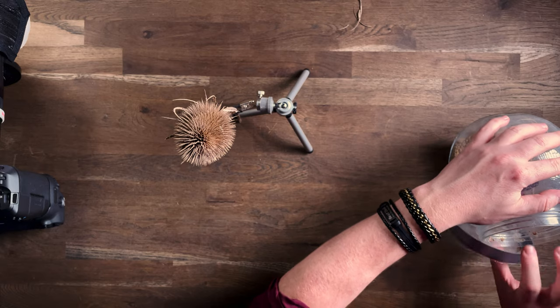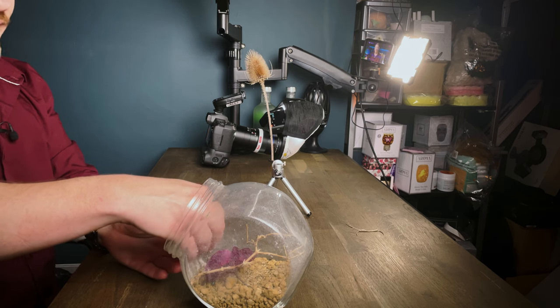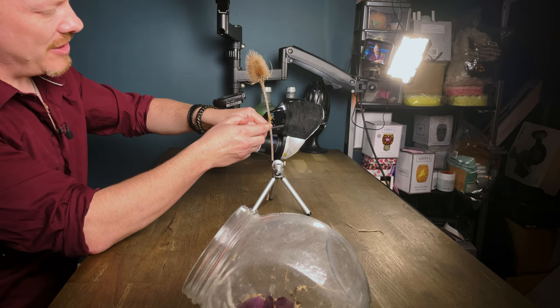It's time now to get our praying mantis out. This is an African mantis that the wife bought me for Valentine's Day. Let's get him out — beautiful little mantis. I'm just going to put him onto the stalk and then hopefully he'll climb up and get into a nice position.